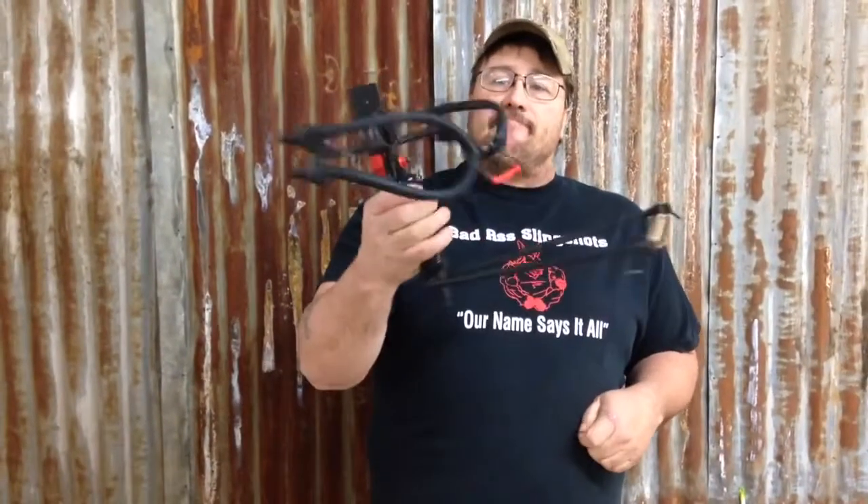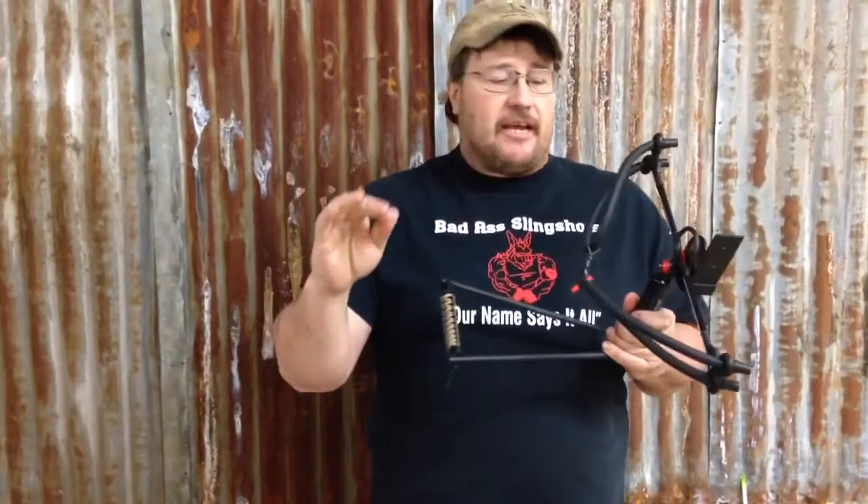Hey folks, Sam with Badass Slingshots. This here is the Magnum Bowfisher, designed with bowfishing in mind.